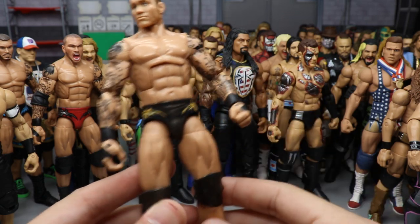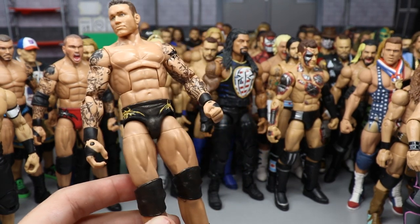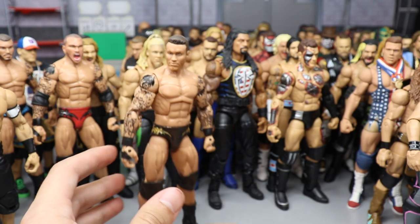My custom WrestleMania 34 Randy Orton with the older flashback head sculpt since his hair was grown out like that. I added a five o'clock shadow and repainted the trunks in that bronzish-orangish color. One of my favorite Orton attires — very underrated, even though he lost the US Championship that night to Jinder Mahal in a fatal four-way.